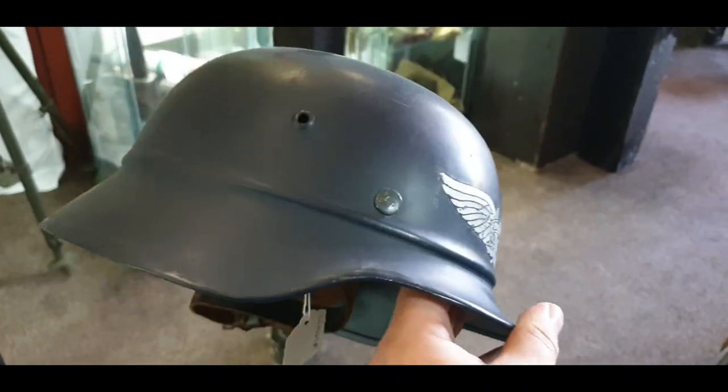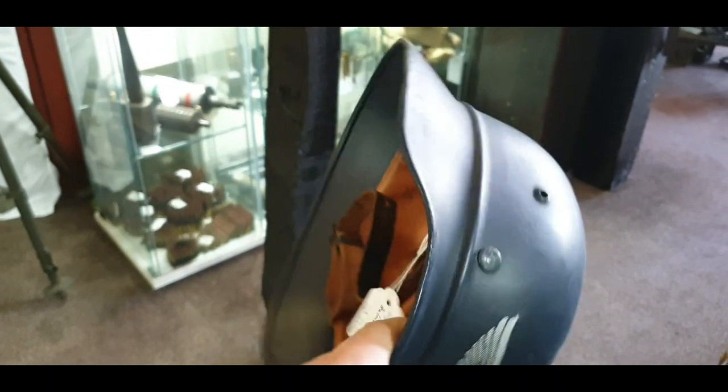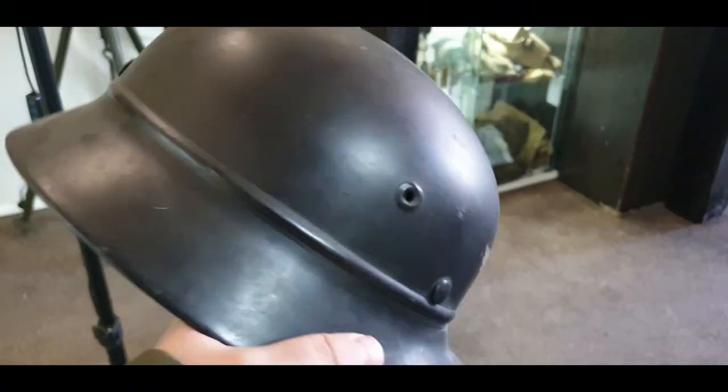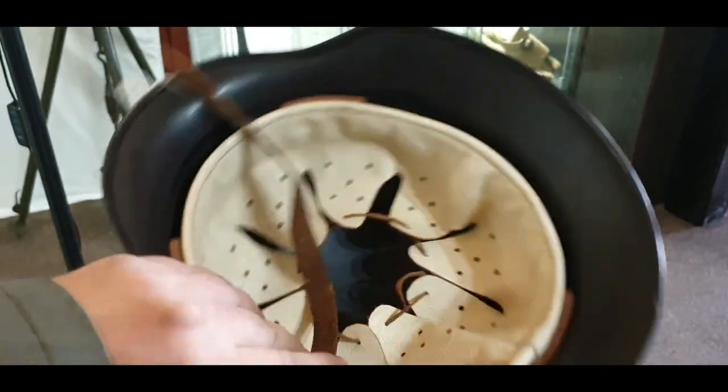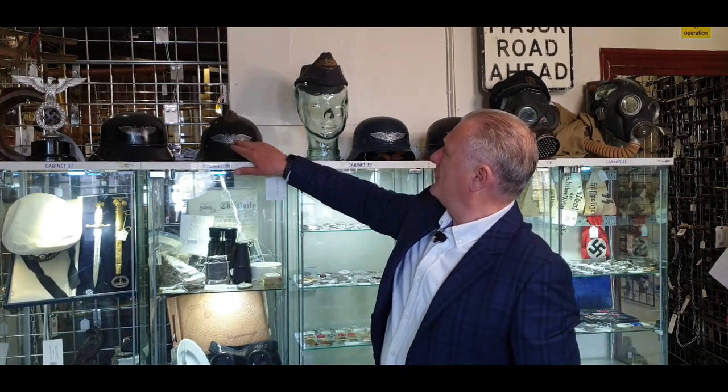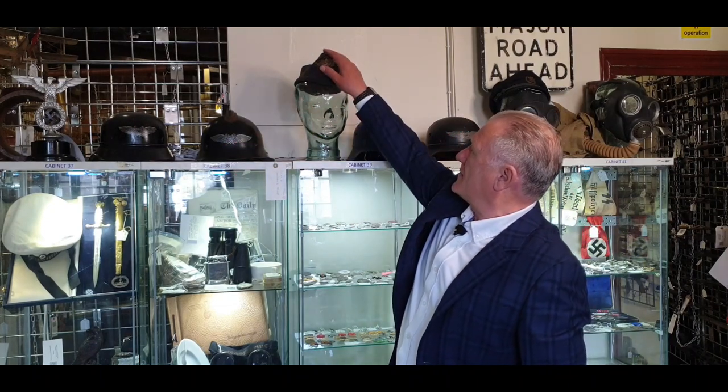Ultimately, in 1940, instead of making specific helmets for the Luftschutz, they used rejected military helmets — M35s and M40s — and they would have these beaded marks on them which would distinguish them, along with the Luftschutz emblems.